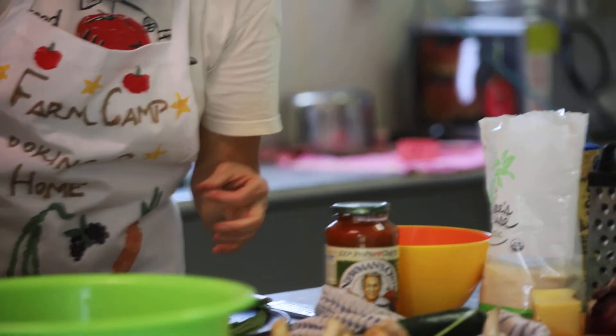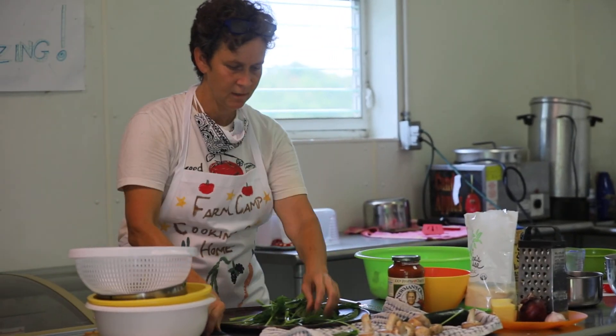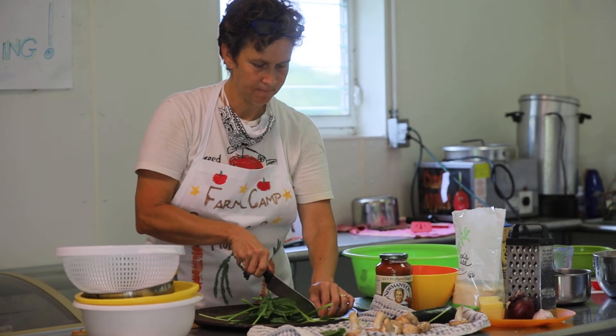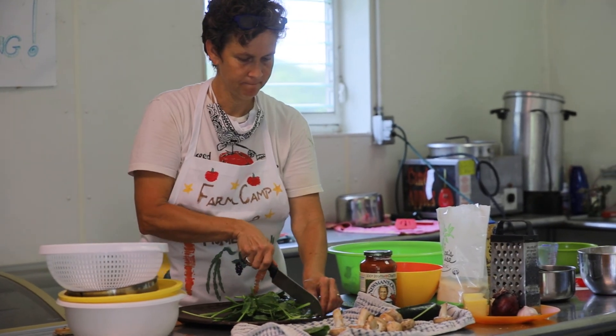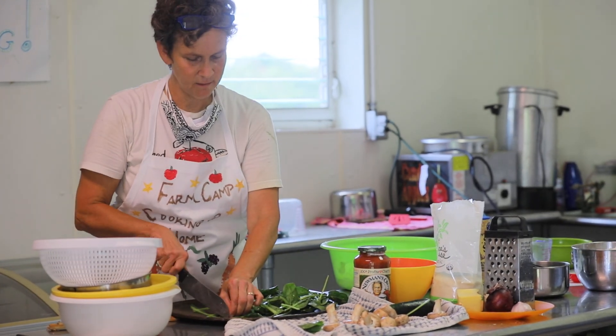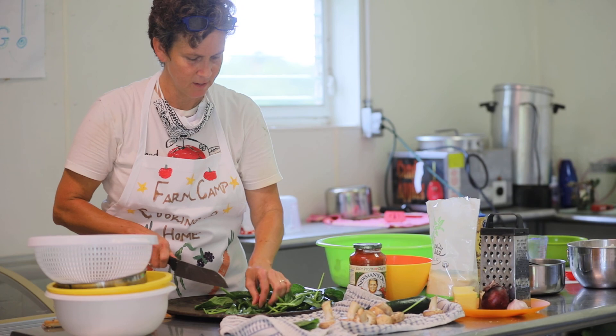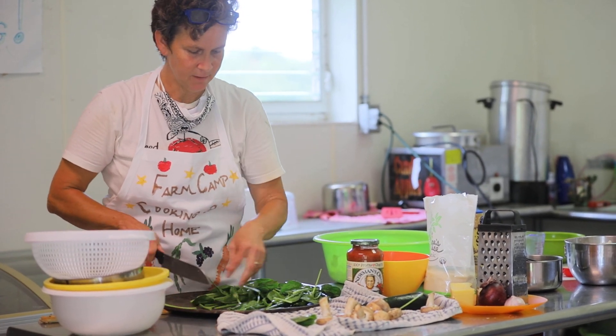Anything really can be a cutting board. For the spinach, honestly, if this was a salad I would absolutely include the stems.